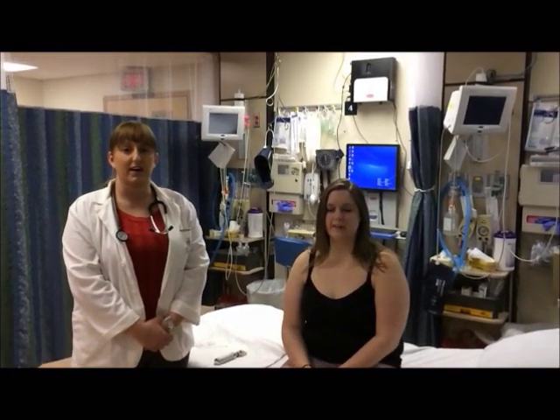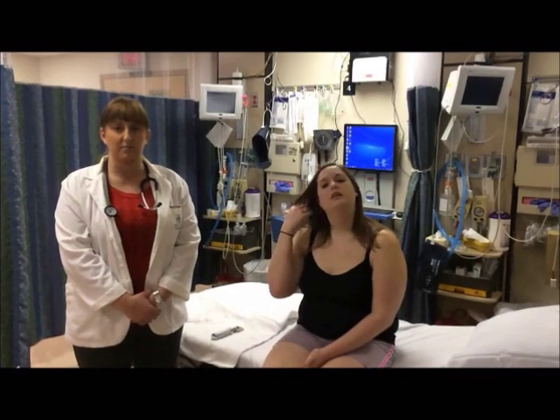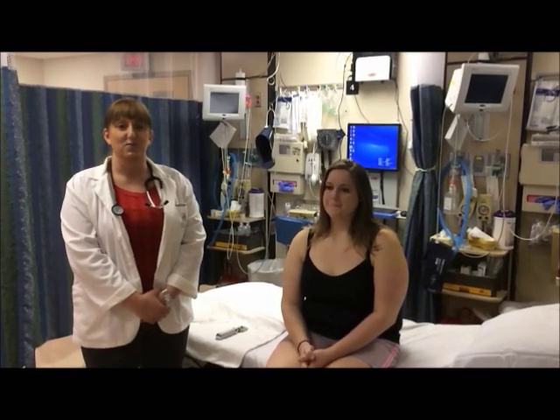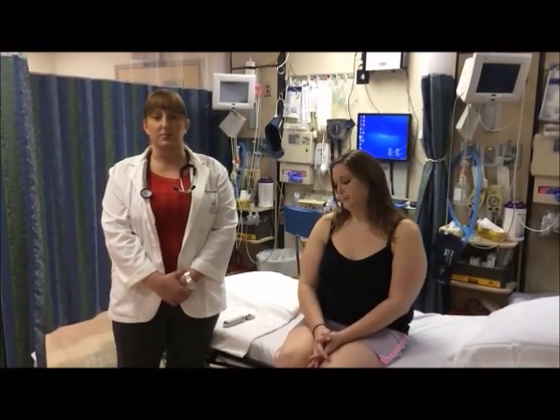Hello, my name is April Altice and this is my complete head-to-toe assessment for Maryville University. I have asked Amy Featherston to be my assistant today. Before we got started, I asked Amy to empty her bladder, we did a complete set of vital signs, got her height, her weight, and did the distant vision testing with the Snellen chart. I have washed my hands and we are ready to begin the examination.